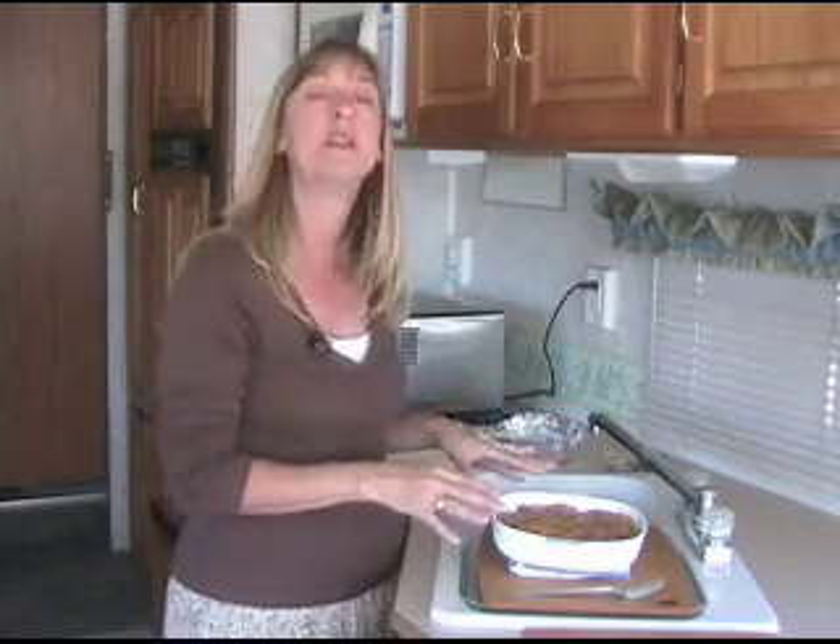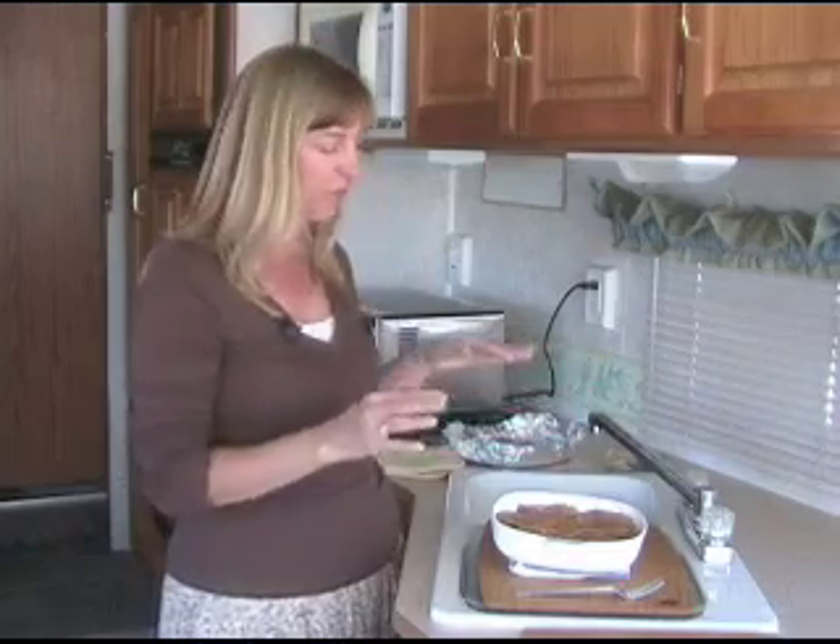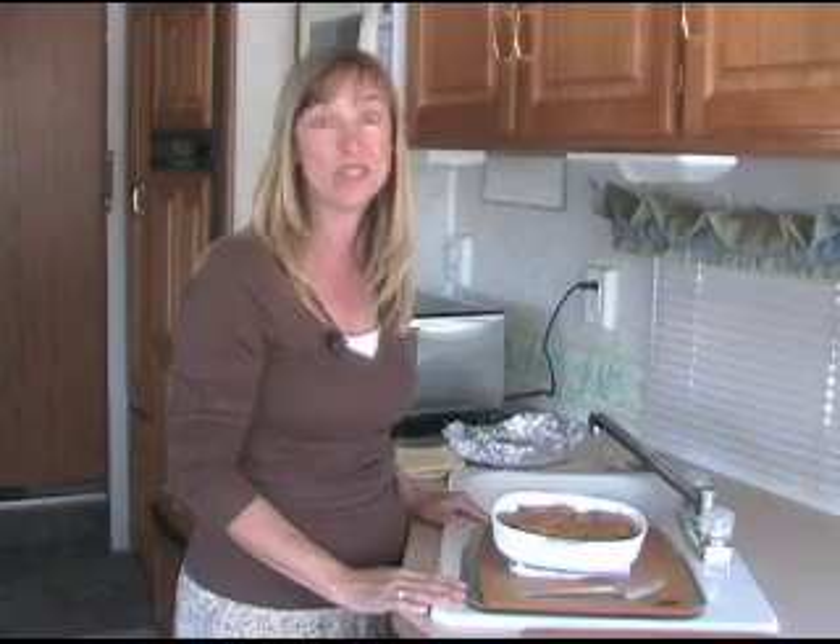Thank you so much for joining us today and at every episode. We love seeing you here and having you over. You can find this recipe for Aunt Lucy's stuffing on my website at rvcookingshow.com along with lots of other Thanksgiving tips and also information about those fabulous national parks. We'll see you again next time right here on the RV Cooking Show. Goodbye!